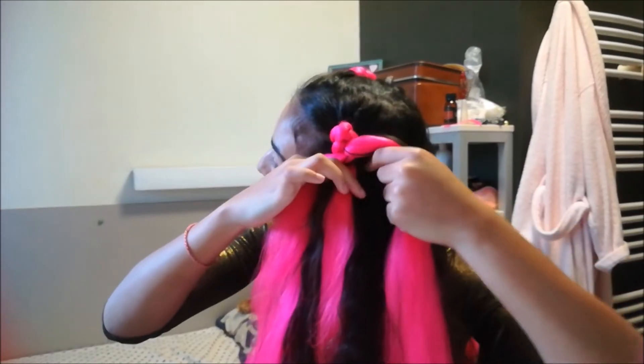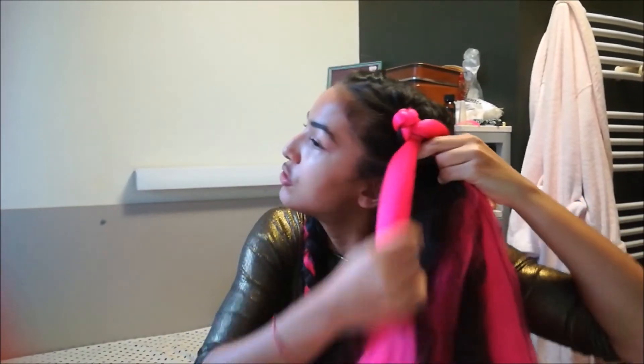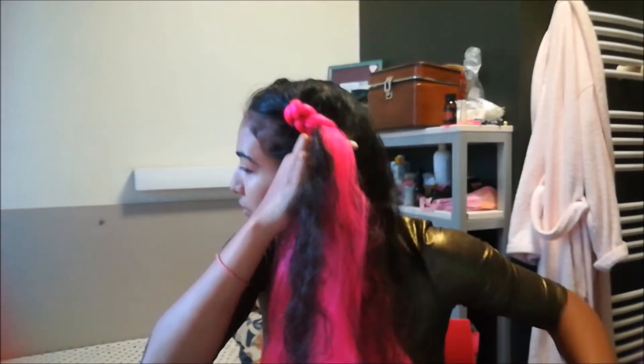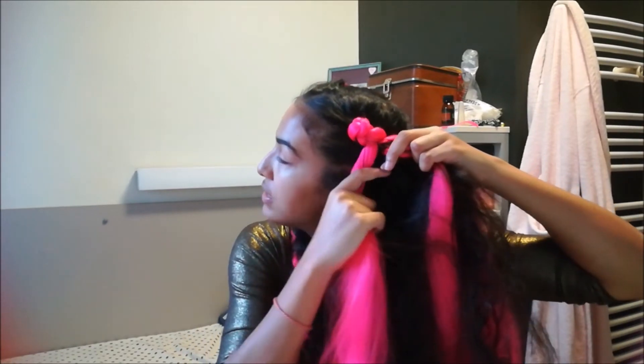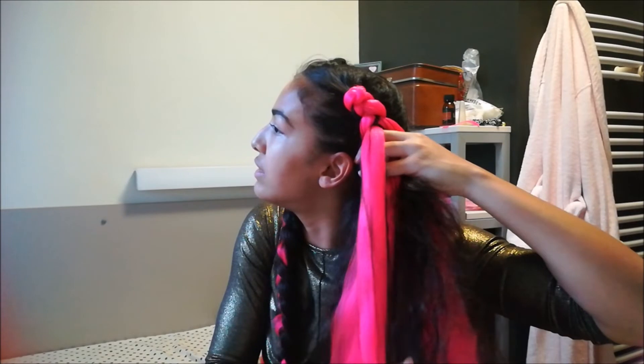Continue taking a strand of hair, adding hair, and crossing under. Pull a little backward while braiding so that the braid is not close to your face — it's a little backward. That's a mistake I often make. I know it's quite difficult at the beginning but it will get easier as you braid down your hair.